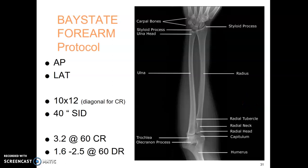Forearm protocol is an AP and a lateral. If you're using CR, you're going to use a 10 by 12 cassette diagonal, corner to corner, just to get the length on. If you're using the big digital cassette, you're just going to put it close to midline. 40-inch SID. Here are two technique examples: a CR technique versus a DR technique.